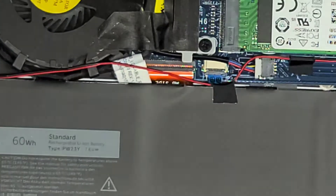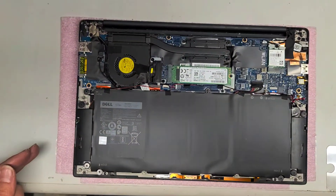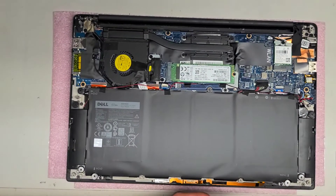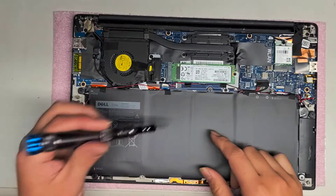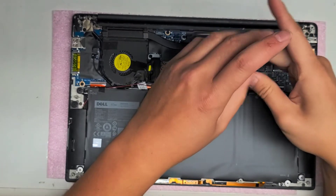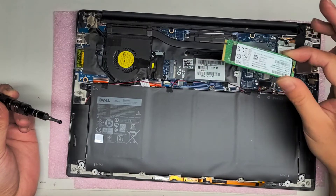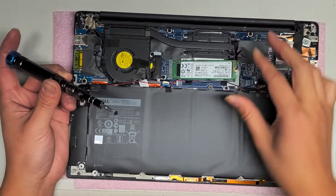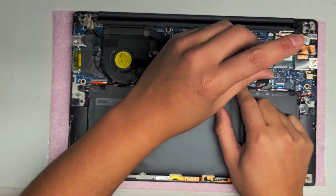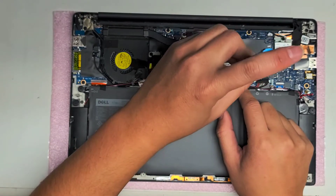But I'm going to show what else is inside the computer first. I guess I'll do disassembly as well. For the other components, you want to switch to a PH1 screwdriver. There's the SSD here — this is probably the main one people are going to change. You take the screw out, the SSD pops up, then you can pull it out. This is a PCIe NVMe M.2 SSD, so if you want, you can upgrade with a larger SSD. If you want to know how to clone the SSD, I do have a video for that — just let me know and I will post it.